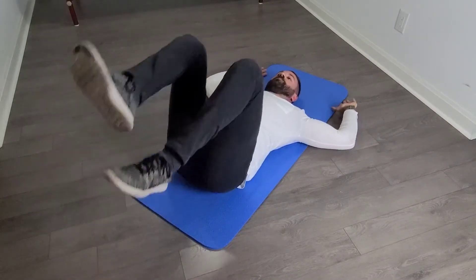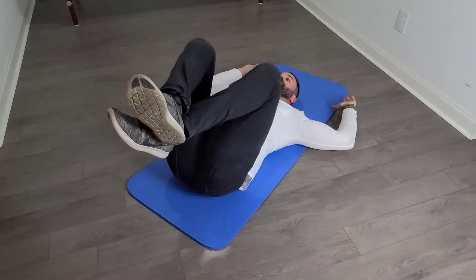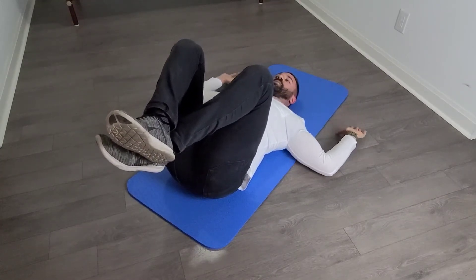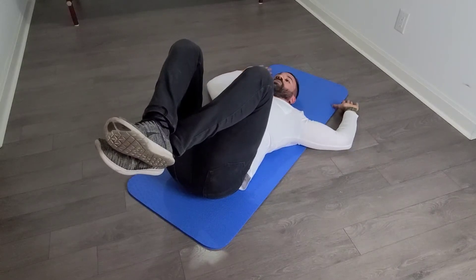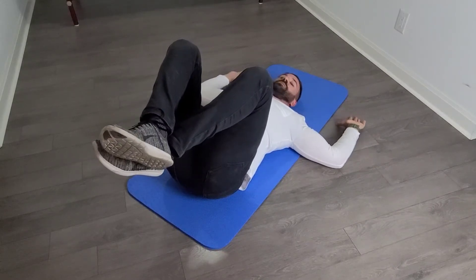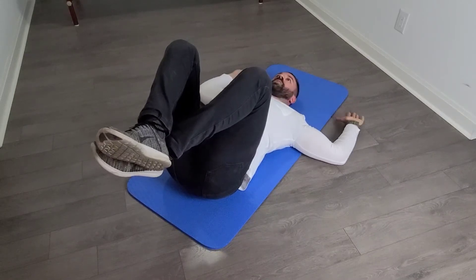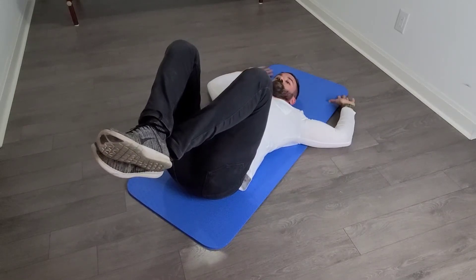A slight progression to flatten your spine even more makes it a little more challenging: bring your knees to your chest and repeat the same exercise. Try to do two sets of ten this way. If you find this too easy, move on to the next one — up on the wall. This is a slight progression from the floor version because now you're working against gravity.